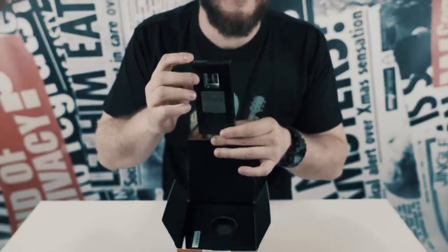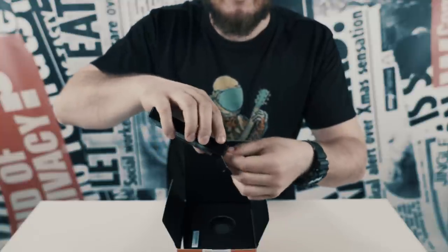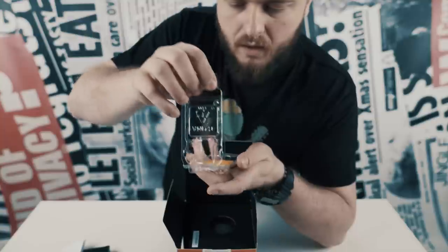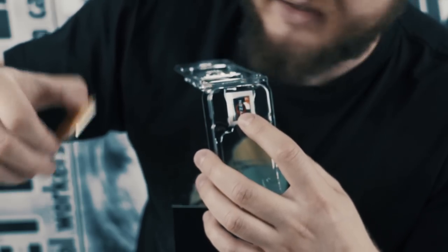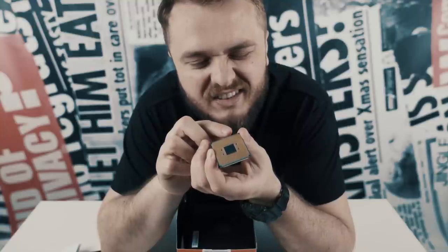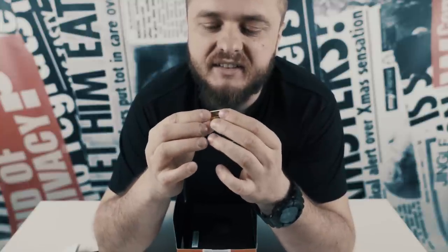There's the processor — this is the CPU, which is the most powerful that AMD has ever made. Oh my god, I have a sticker! That's actually why I bought it — for the sticker. Look at it, it has so many pins: 1, 2, 3, 4, 5, 6, 7... 247, 248, 249. There are a lot, and it's so tiny yet so powerful.